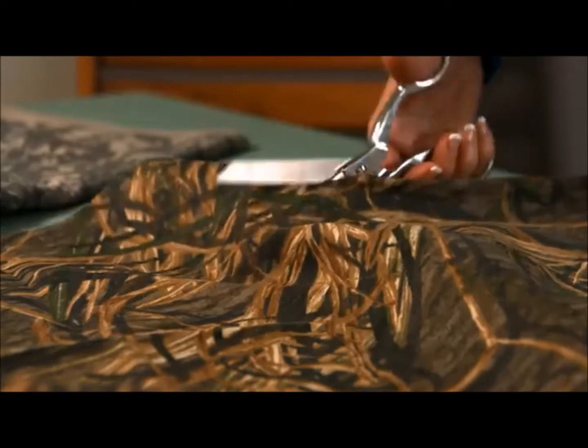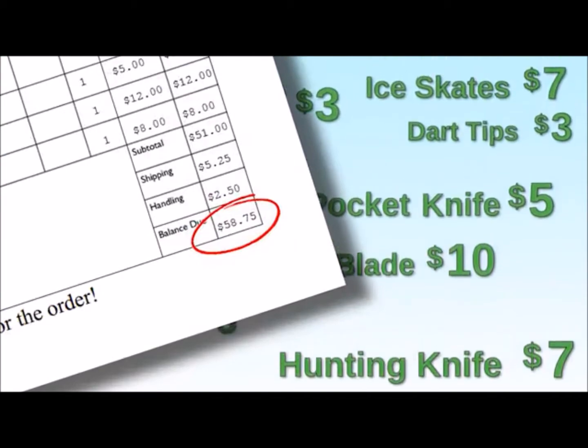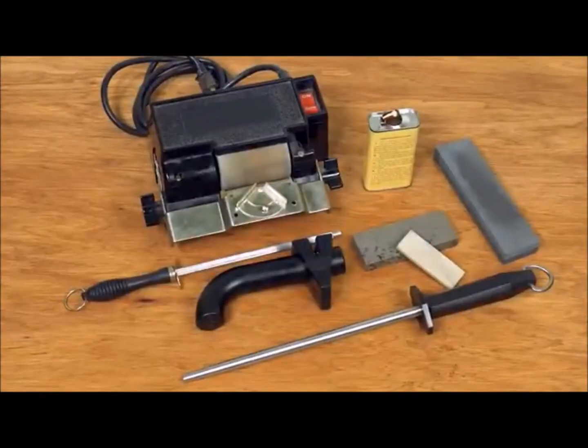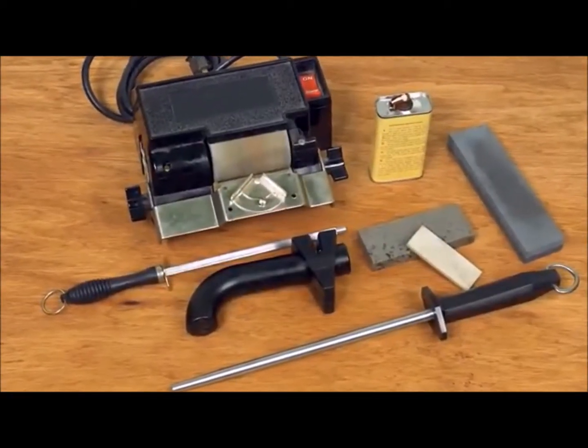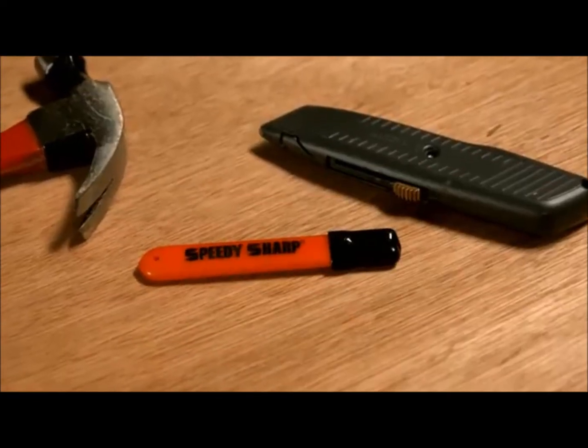Tired of dull knives, scissors, and garden tools? Tired of the repeated hassle and expense of professional sharpening services? Tired of expensive and bulky home do-it-yourself sharpening systems that don't work? Then you need a Speedy Sharp.